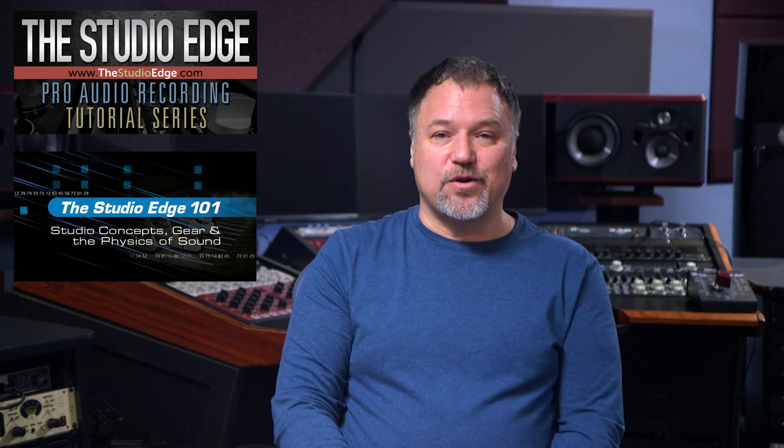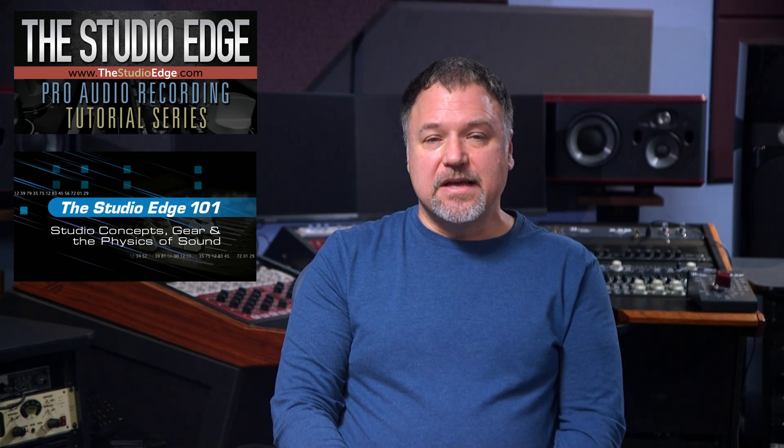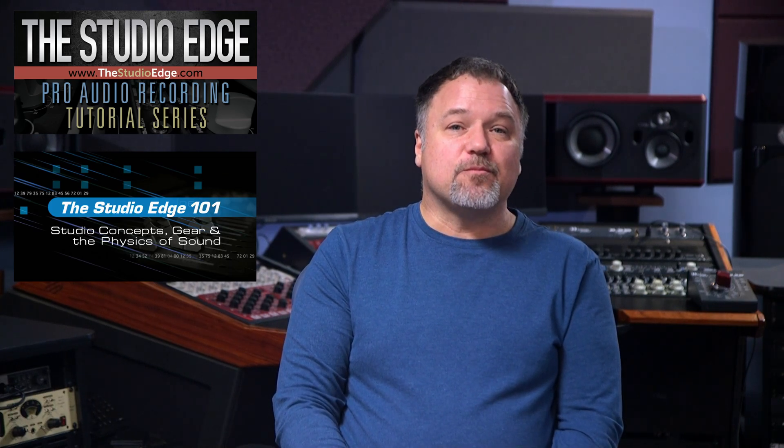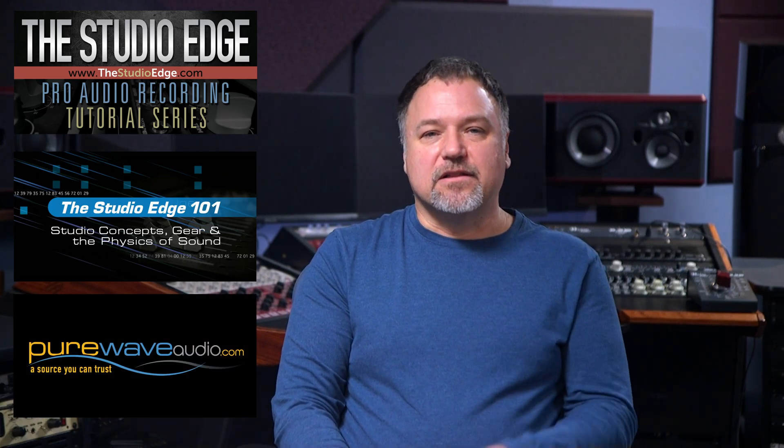When it comes to purchasing, if you plan on doing both recording and mastering, you could use a mastering EQ for both applications. But if you only plan to record, there's usually no need for the extra expense on the step controls. If you're struggling in your recording endeavors, you probably need to dig into the physics of sound — you could learn this in detail with the Studio Edge Pro Audio Recording Series, specifically Volume 1: Studio Concepts, Gear, and the Physics of Sound. No one is sponsoring this video; it is supported by those of you that have purchased my courses and purchased from PureWaveAudio.com. Check the links in the description, and thanks for your support. Now let's take a look at some of the EQs you can find at PureWaveAudio.